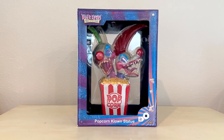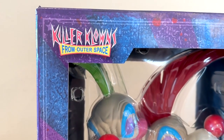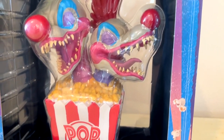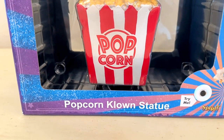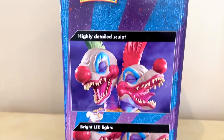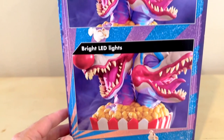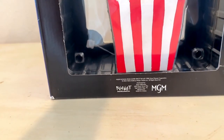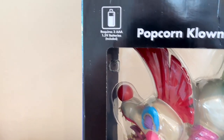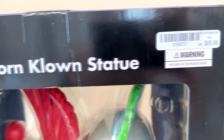Here we go unboxing the popcorn clown statue from Killer Clowns from Outer Space, available through Spirit Halloween. This is what the boxing looks like. You can see it's typical Killer Clowns — got little popcorn kernels all over. It's got pictures on the side of the sculpt telling you a little bit about it, as well as the lights that are on it. And you'll notice that this does come with three AAA batteries already installed, and it should for the price tag of $90.